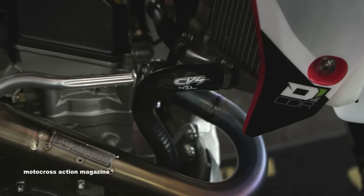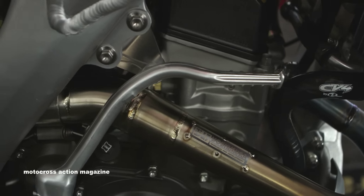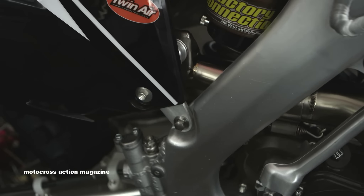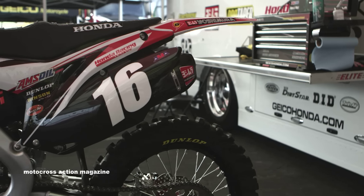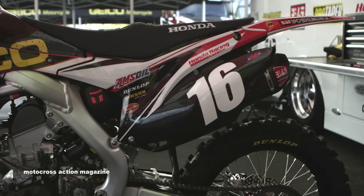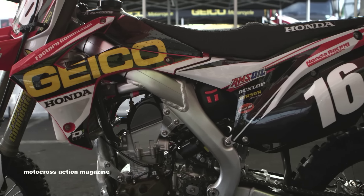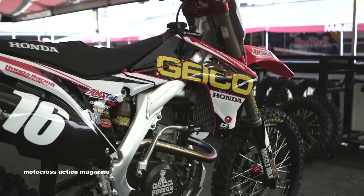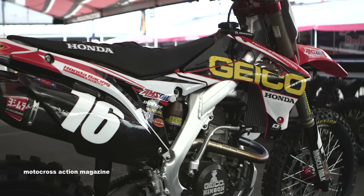We run a Yoshimura full titanium system until it gets to the cans, and it's a full carbon system specifically made for our motorcycle and our engine package. We do a lot of dyno work and everything to make the riders feel most comfortable on the bike week in and week out.